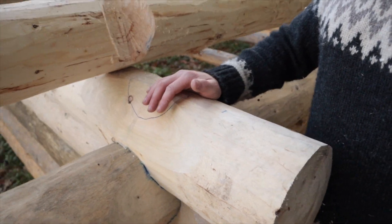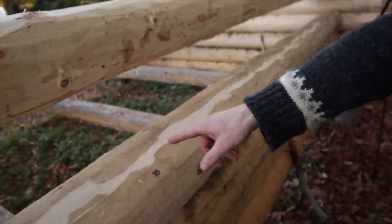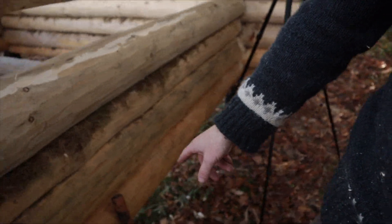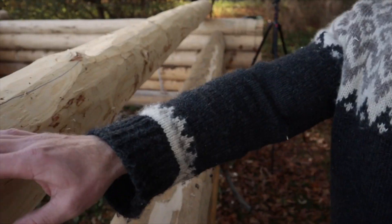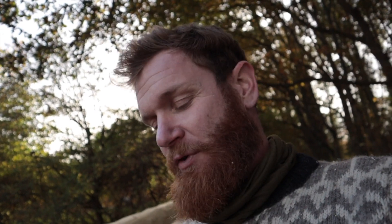I just made a mistake or ran into an issue. This log over here has shifted, so that the line was visible like half a centimeter or so. I just made this scribe line and I am removing it with the draw knife. I have to redo this long groove again, and I am going to remove it on this log too.